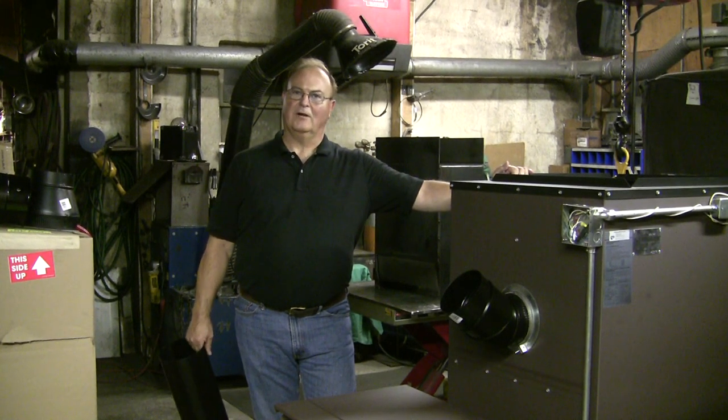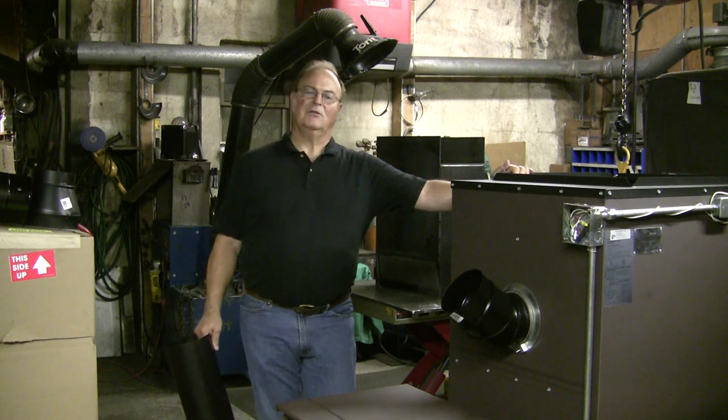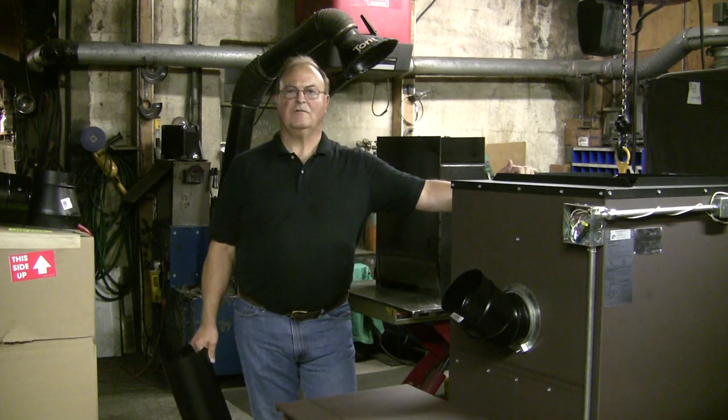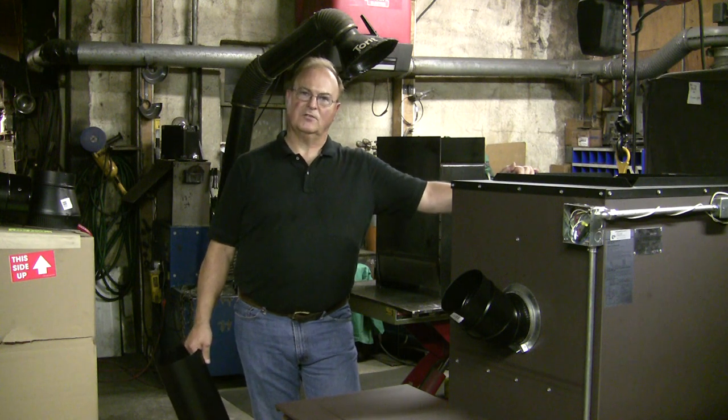Hello, I'm Dale Horahan here with Lampa Manufacturing, and I'm going to go through a series of three short videos that cover the installation of the VaporFire 100 furnace.